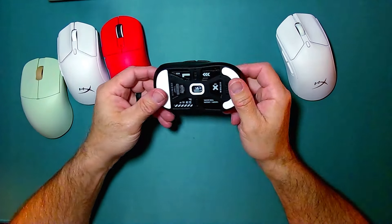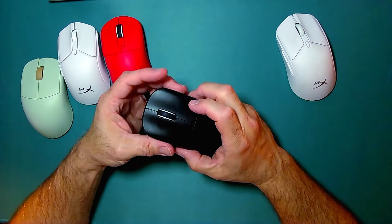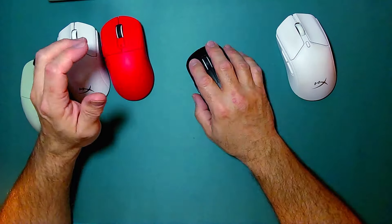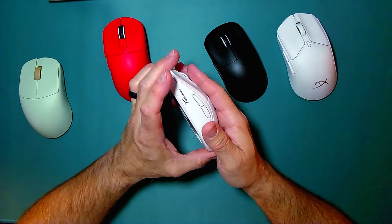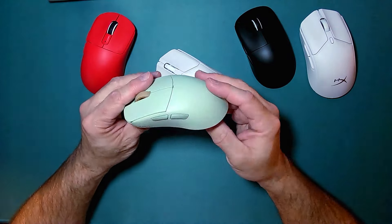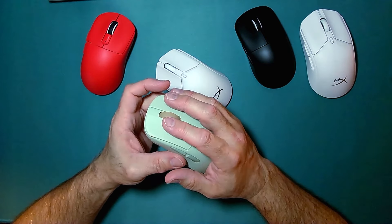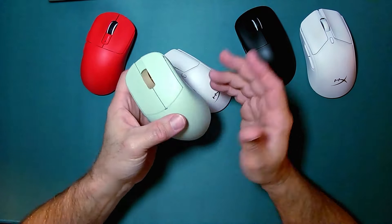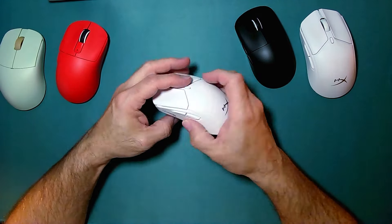Let's throw another one in there — this is the Pulsar X2 Mini. Because of its wider shape in the front and the slightly raised area in the back, it has a different feel in your hand and makes more connection to your hand than the HyperX Mini does. It's kind of the same issue as with the Lamzoo Atlantis regular — the connection was more in my fingers than in my palm, causing hand pain after a while. This is just a me thing, but it might be a you thing too — something to consider. If you just have smaller hands, I think this is a great option.